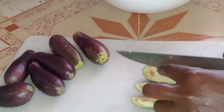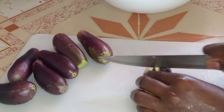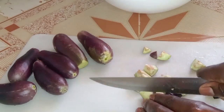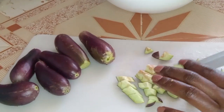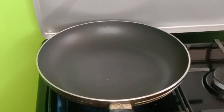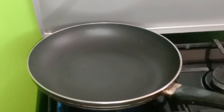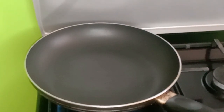So guys, our eggplants are ready. I've already chopped them into small pieces. Now we are going to put our pan in the heat and put some oil in it.